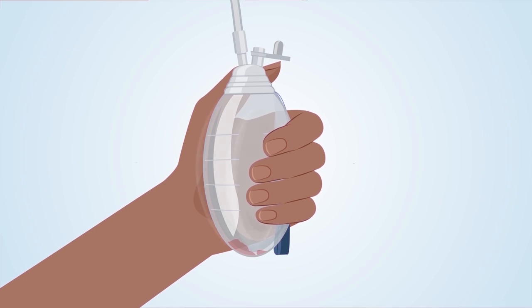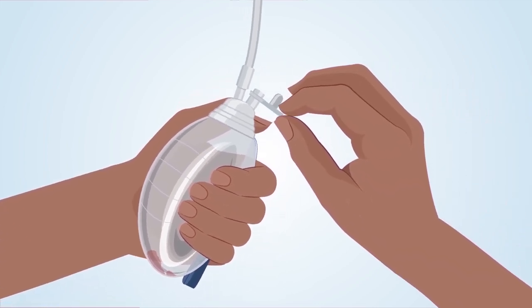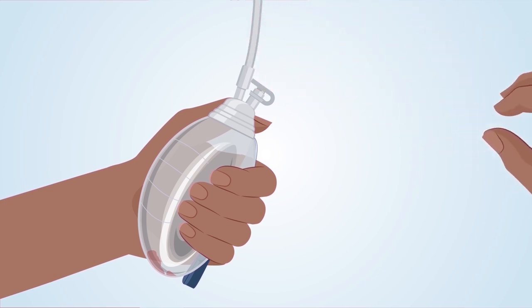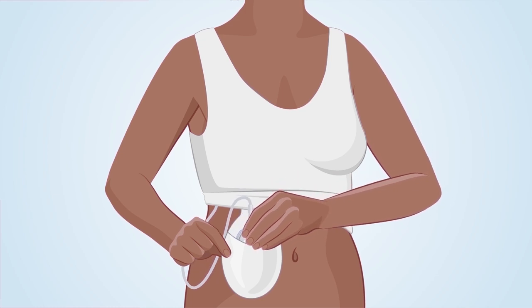Step 4: Squeeze the sides of the bulb together until your fingers feel the palm of your hand. Squeezing the bulb will restart the suction. Step 5: Continue to squeeze the bulb while you put the stopper back in the plug. Check to see that the bulb stays fully compressed to ensure that there is suction. Step 6: Place the bulb back in the pouch of your surgical bra or camisole, or clip it to your clothing.